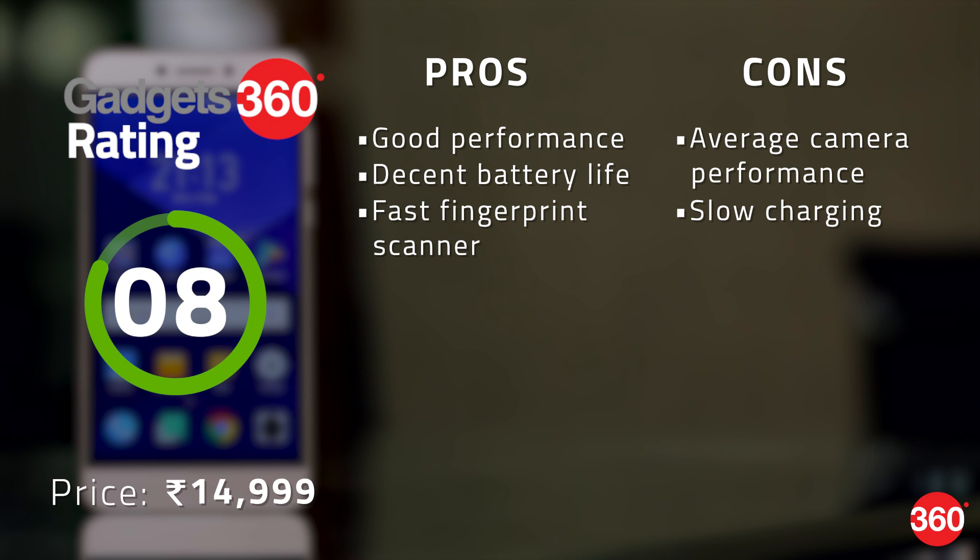However, camera performance is strictly average and charging the battery can be annoying. If you are in the market for a powerful smartphone on a budget, your search can end with the Coolpad Coolplay 6. But if you need a versatile performer with a good camera, you should keep looking.